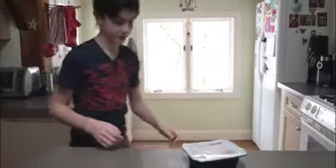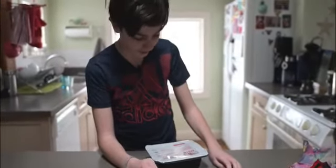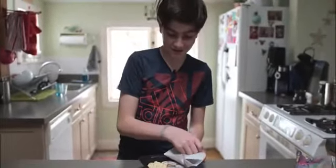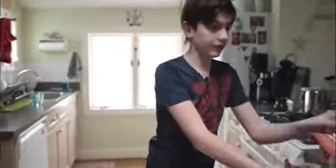We're going to open this up and read the instructions. Microwave directions: open lid to dotted line, take out sauce and powder seasoning packets. Here's the sauce — now that that's all ready, we're gonna get going.